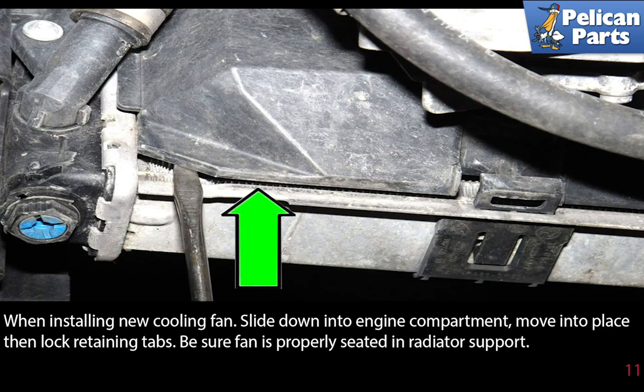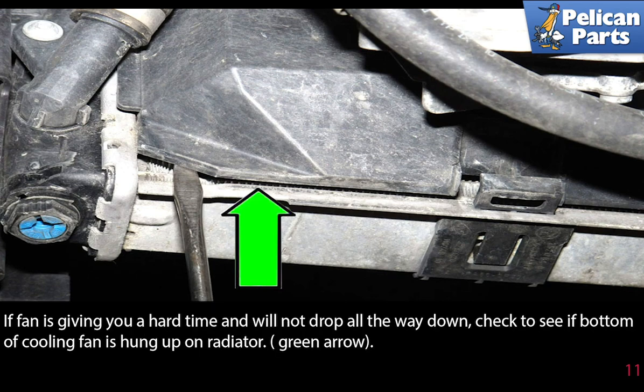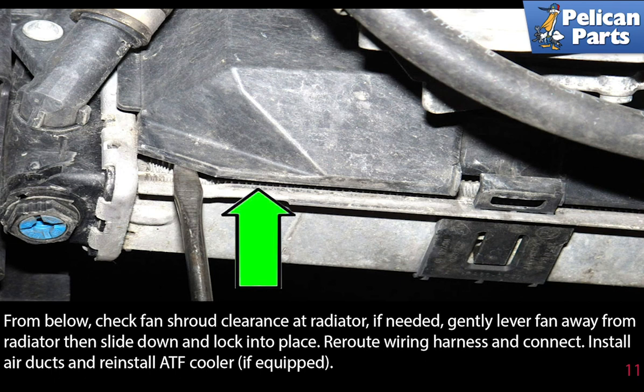When installing the new cooling fan, slide it down into the engine compartment. Move it into place, then lock the retaining tabs. Be sure the fan is properly seated in the radiator support. If the fan is giving you a hard time and will not drop all the way down, check to see if the bottom of the cooling fan is hung up on the radiator. From below, check the fan shroud clearance at the radiator. If needed, gently lever the fan away from the radiator, then slide it down and lock it into place.